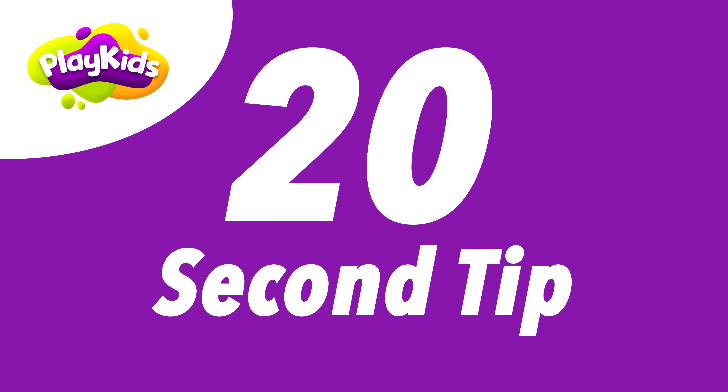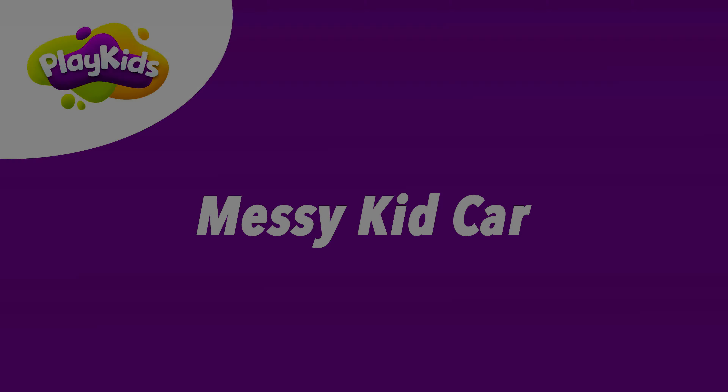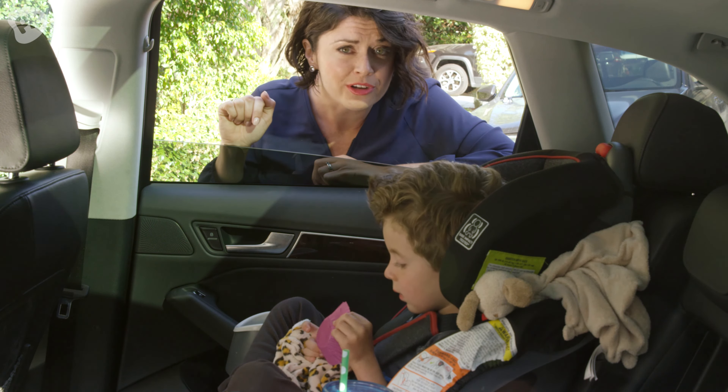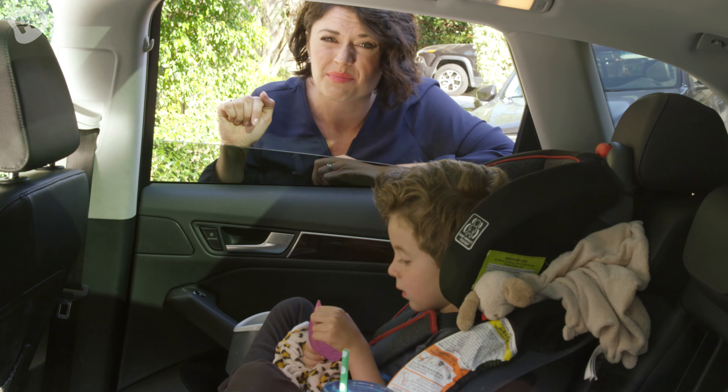I'm Amy and here's another 20 second tip from Play Kids. It can be pretty frustrating when you think your car is perfectly clean to look in the cup holders and notice they're harboring some pretty sticky surprises.